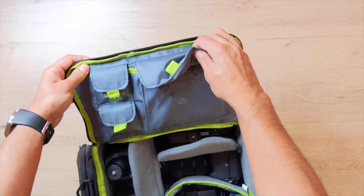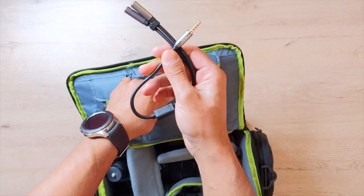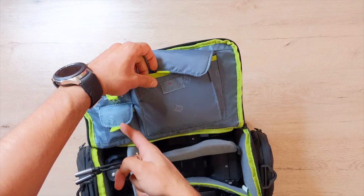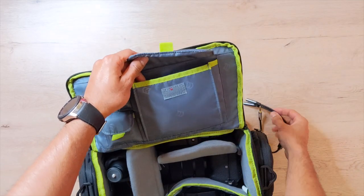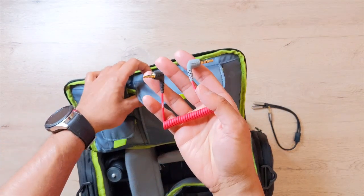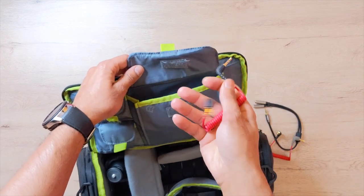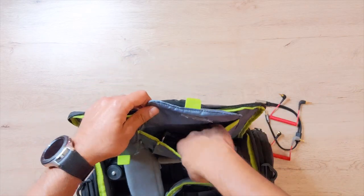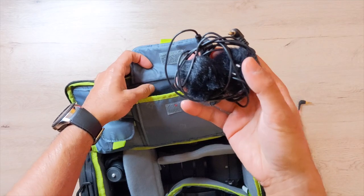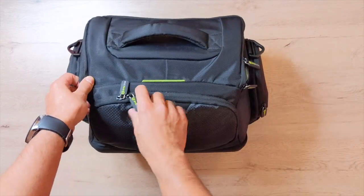In this little pouch I keep all of my microphone-related cables. First is a splitter cable for laptops so you can use the headphone and microphone separately — useful for running the Rode Wireless Go on a MacBook. Next is the Rode SC7 patch cable, which allows me to use the Rode Wireless Go with smartphones like iPhone or Android. There's also the standard microphone cable that came with the Rode Wireless Go to connect to cameras, plus some wind protection sleeves and a wired lavalier mic as a backup.